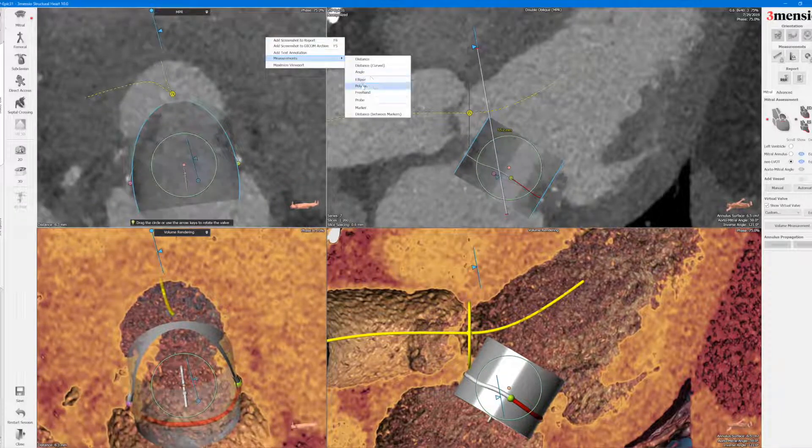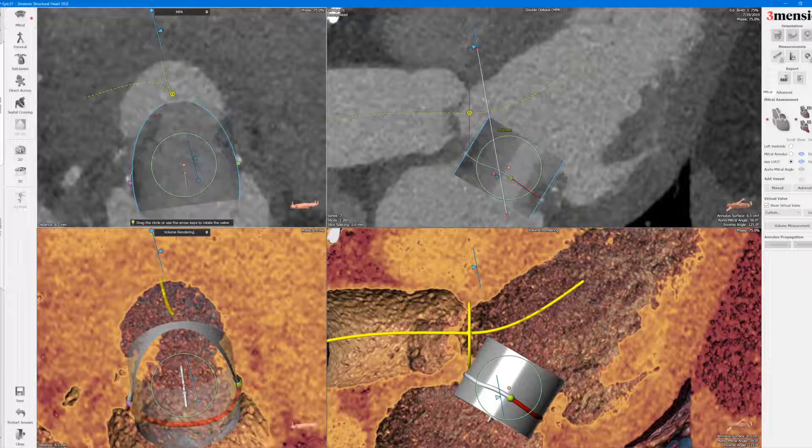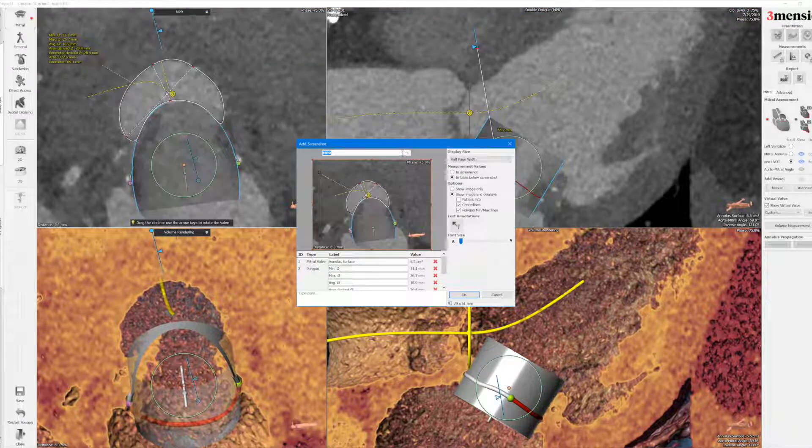And here's your new LVOT measurement. Right-click and then go to polygon. You trace out the area that's remaining after this balloon-expandable valve is occupied and has pinned the leaflets open. You can see that here — wide open new LVOT, no issue there.